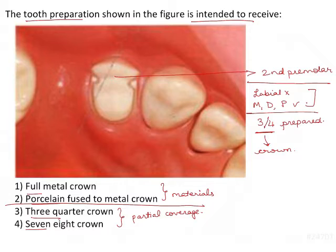This is for aesthetic reasons. You preserve the labial part of the tooth and you can give a metal crown on the remaining part. This area will be covered by metal and the labial surface will not be prepared. Full metal crown is not correct because this is a partial coverage crown, so it is eliminated. Porcelain fused to metal crown is not used for partial coverage restorations, so that is eliminated as well.